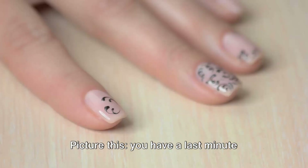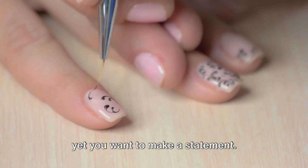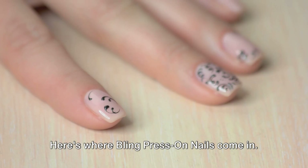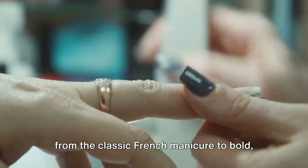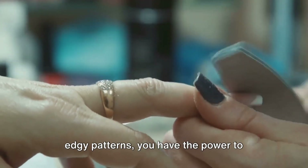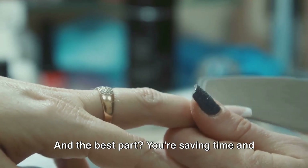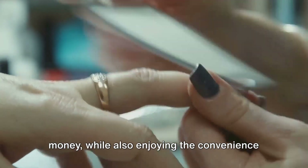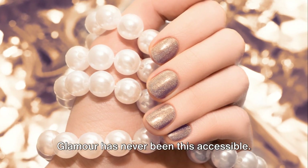Picture this: you have a last-minute event to attend, no time to visit a salon, yet you want to make a statement. Here's where Bling Press-On Nails come in. With a wide variety of designs, ranging from the classic French manicure to bold, edgy patterns, you have the power to transform your look in the blink of an eye. And the best part? You're saving time and money while also enjoying the convenience of doing it all at home.